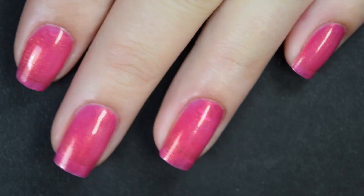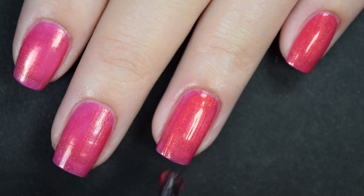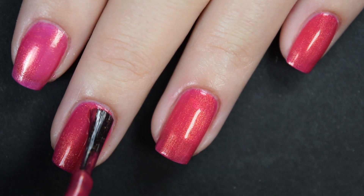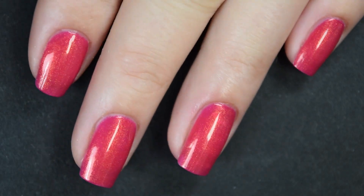Here's our second coat — this one does cover completely in two coats for me. All of these dry fairly shiny, though I would recommend a glossy top coat either way just to keep your manicure lasting longer. So there's two coats.